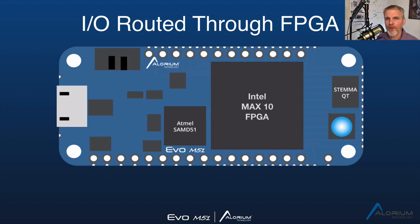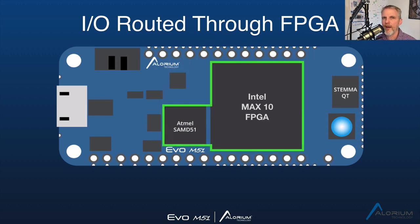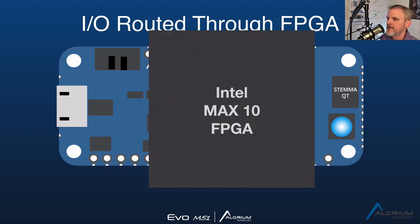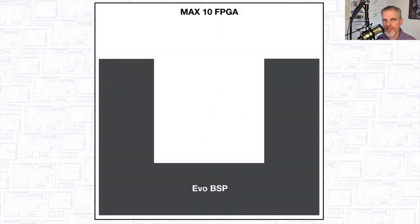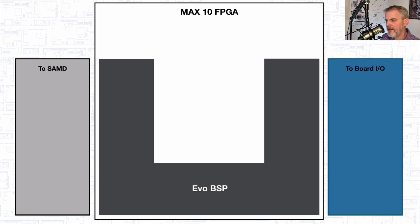What I want to show you in this video is how that's actually working internally on the MAX10 and how we're interacting with the SAMD, so you can start to form a mental picture of how that is going to work. Let's take a closer look at the architecture and the block diagram inside the MAX10 itself. I want to start by introducing this idea of the Evo BSP. BSP stands for Board Support Package, and it's essentially a collection of modules and blocks we've put together in its own layer of hierarchy that allow us to make this easy to use and interface — for you designing custom logic, and for ourselves designing accelerator blocks and releasing images that provide certain functions for our customers. What we're really trying to do is create an environment where it's easy to bridge that gap between the SAMD processor and the board IO so you can take advantage of the FPGA fabric in a relatively easy way.